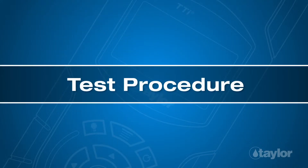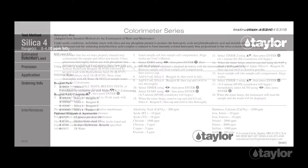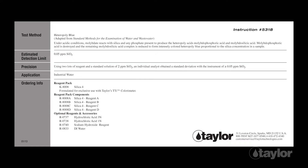Test procedure: Before beginning this or any other Taylor test, it is best to read the instructions through to the end. Familiarizing yourself with all the steps to come is particularly important if the test is new to you or if the reagent pack is newly purchased.